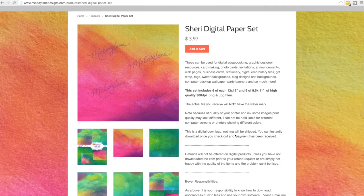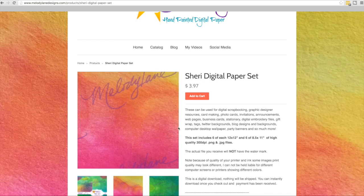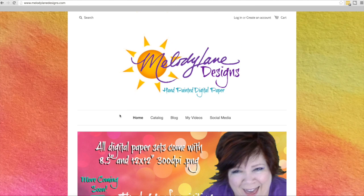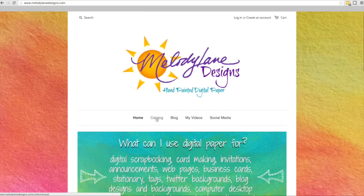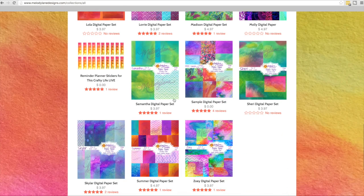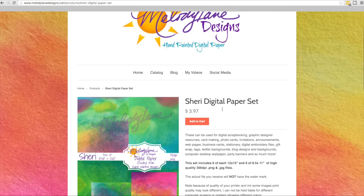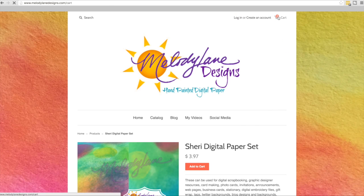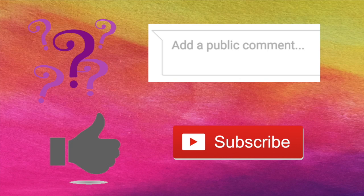Before I go I want to show you the digital paper I used for the unicorn. This is my Sherry set and you get six different papers — this is also what I have used on the outside of my website. Here's how you find it: go to MelodyLaneDesigns.com, click on Catalog, and it will show all of my digital paper in alphabetical order. Go down to Sherry — and don't forget to get the free sample. Click on Sherry, add it to your cart, and you can download it as soon as you buy it. You'll also get an email notification with a link to download. Thanks for watching everyone — if you have any questions leave them in the comments, and click Like and Subscribe if you want to see more.